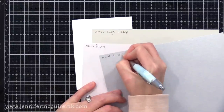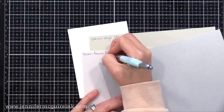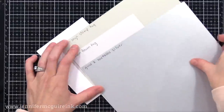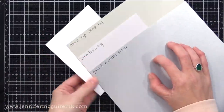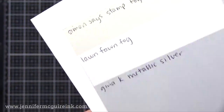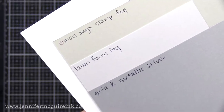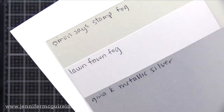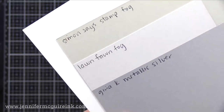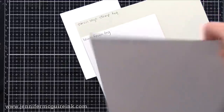There are a few particular colors of card stock that I use a lot. I think it's nice to have a light gray card stock to use as an alternate to white, or when you're doing bold colors and want a nice soft background. The three that I like are the Simon Says Stamp Fog, the Lawn Fawn Fog, and the Gina K metallic silver. The Simon Says Stamp Fog is a little warm, the Lawn Fawn Fog is a little bit cooler, and the Gina K metallic silver has a metallic shine to it. These are all great for a nice soft backdrop — you could also use it as a shadow on a white die cut.